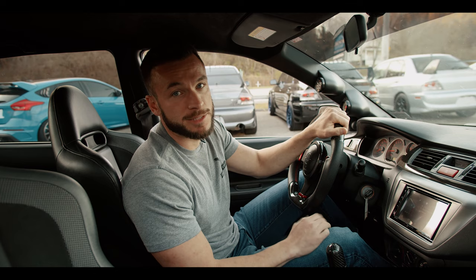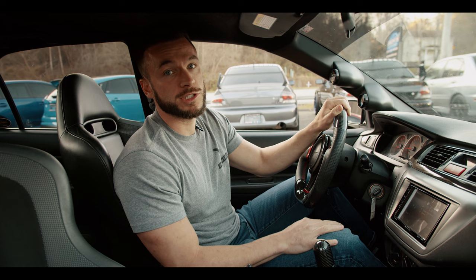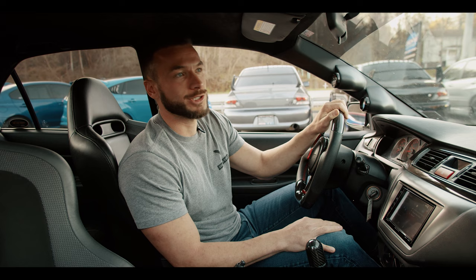Guys, some of the mistakes people make when launching an all-wheel drive car is letting the clutch out too fast and bogging the car. What you want to do: get the car on the two-step, slip the clutch a few inches off the floor. And once you feel the car start to engage, you're going to be 20, 30 miles an hour, then you can come the rest of the way out of the clutch.